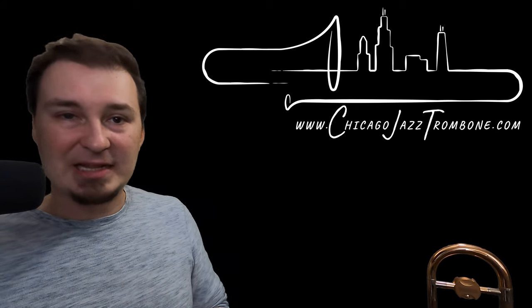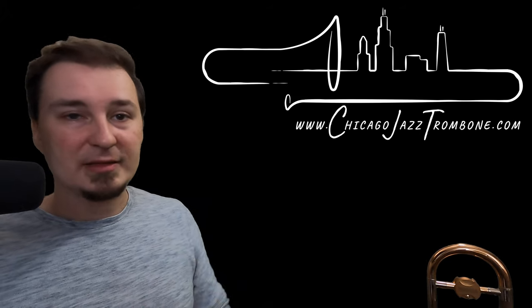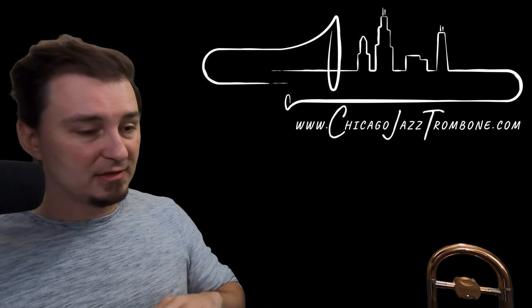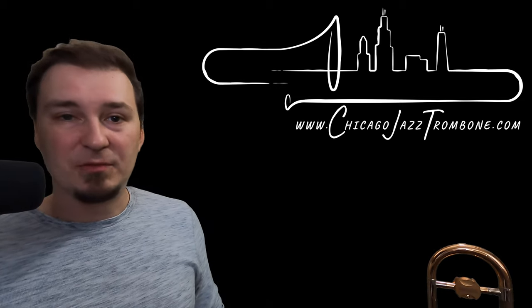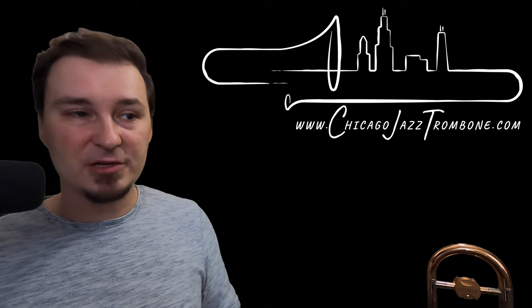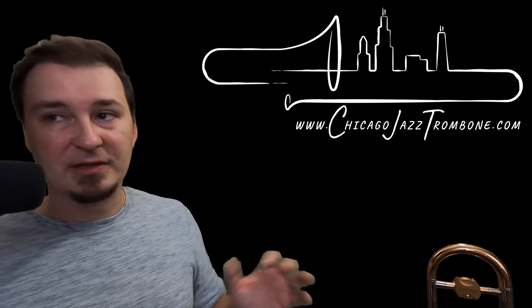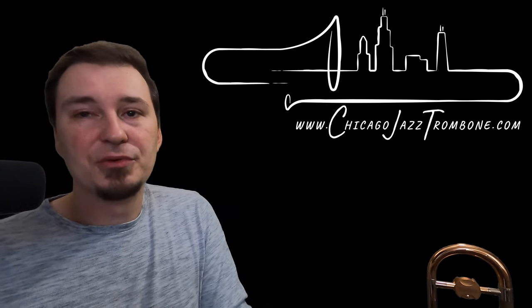Hopefully this has been helpful. If you can understand the concept without the instrument, once you pick up the horn it's going to be much easier to do. Practicing solely on the instrument without getting the mechanics together first can work, but it would take a lot longer. So I encourage you to practice as much as you can away from the instrument to understand the concept, and then when you apply the instrument, things are going to be much easier. Thank you for joining me and hope to see you next time.